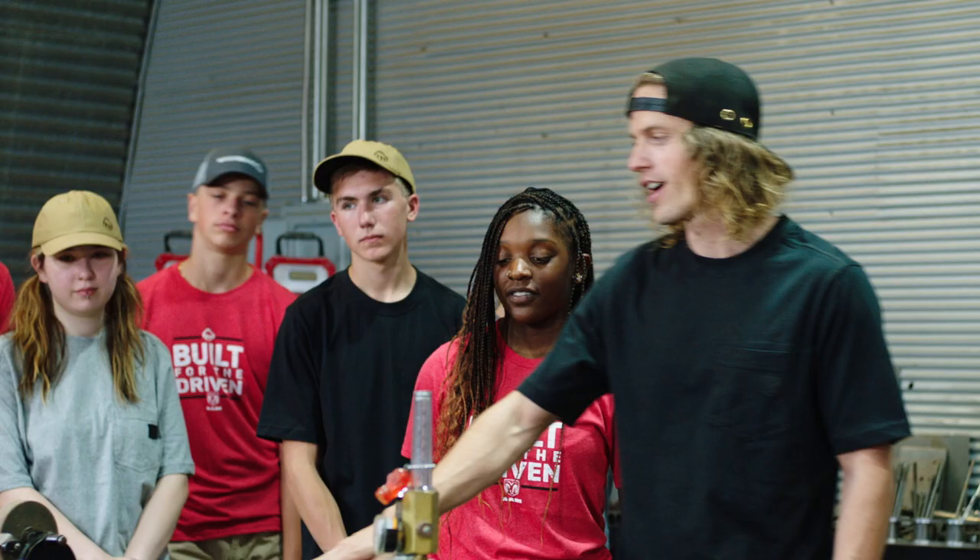Hello, thanks for watching another shooting breakdown. I shot some branded content for Wolverine Boots and RAM Truck. We shot this for a vertical edit, but for this video today everything will be shown in HD.